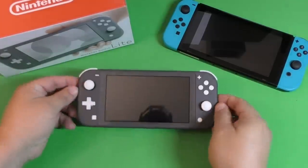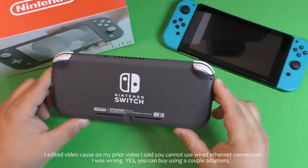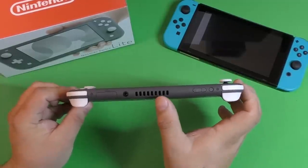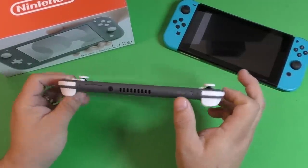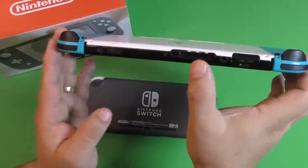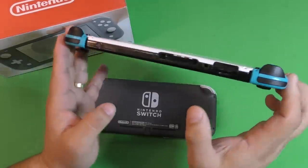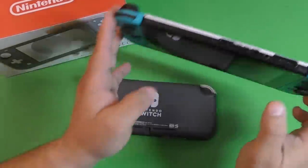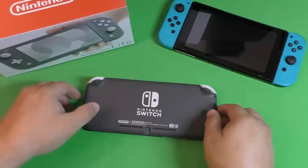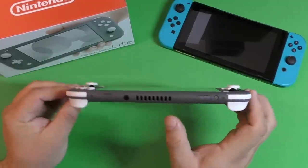If you haven't seen the Nintendo Switch Lite up close and personal like I did on my first video, this is how it looks. In the back you got the vents, which in my opinion are way better than the vents on the Nintendo Switch original. On my original Switch, the vents literally disappeared one day — I guess they melted off one by one and I didn't notice. So that problem I believe you're not going to have here.